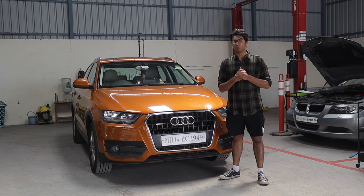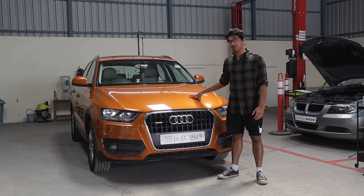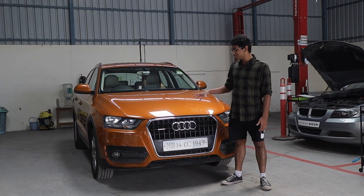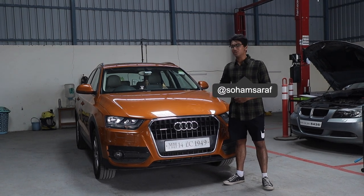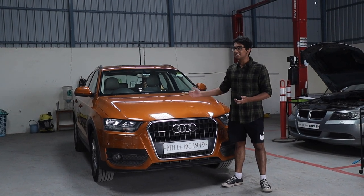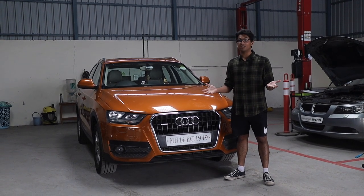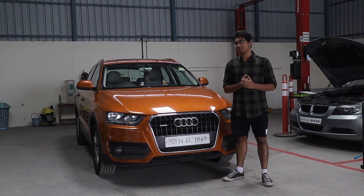Welcome to another episode of Road to Valley Run. In this episode, we're going to be tuning this thing over here — this is the Audi Q3 2-litre TDI. First of all, this is an epic little car because it has a 2-litre TDI engine which is very tunable and we can get some insane numbers out of it. And second, because it's all-wheel drive, so that's going to give us a lot of advantage over our competitors. Let me open the engine bay and explain a little bit more about this car.